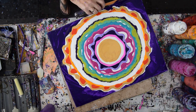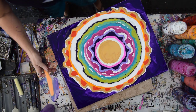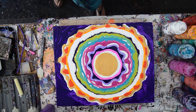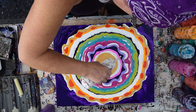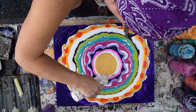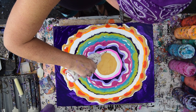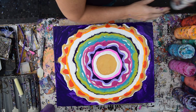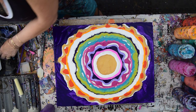I might want to pull in instead of out, but right now I'm just going to start. I'm going to put my white paint down, which is an enamel gloss from FolkArt.